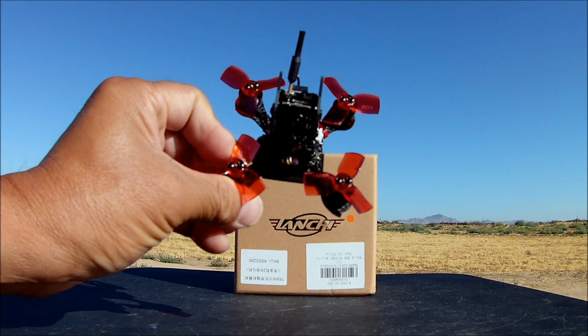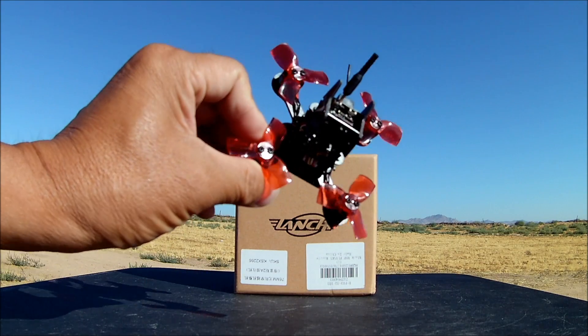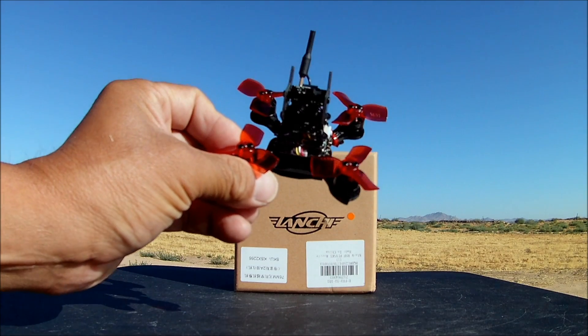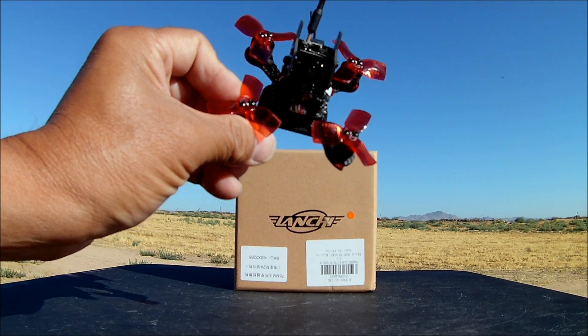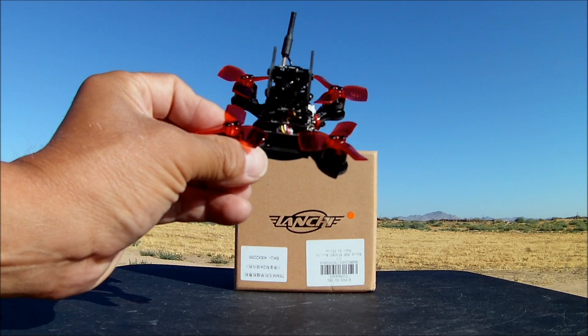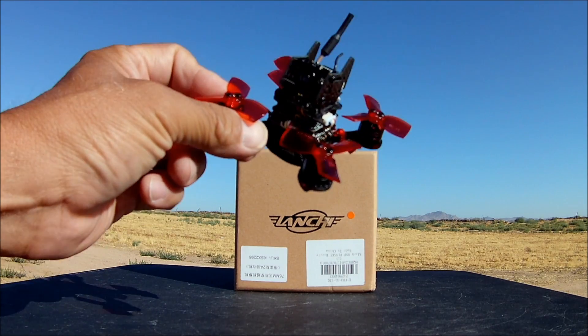This is a tiny little quadcopter — only 76 millimeters in diameter. I just did a review on a Maker Fire Armor 67, which is actually smaller, but it looked bigger because of the large prop guard on top. This one has no prop guard, so it is one of the tiniest brushless quadcopters I've come across.